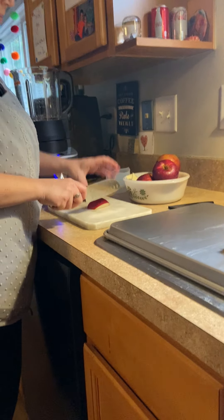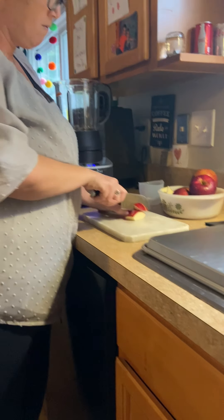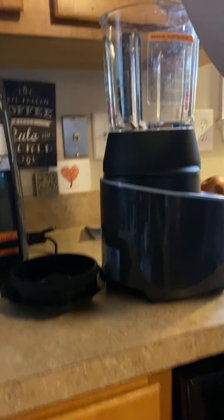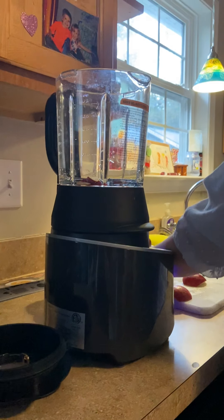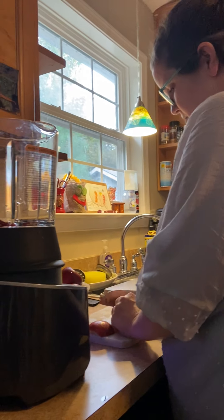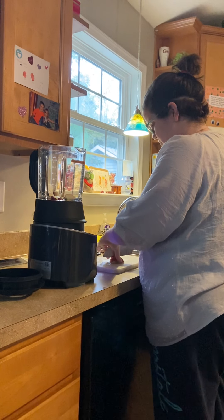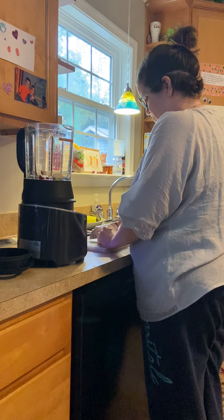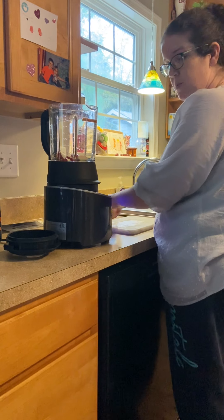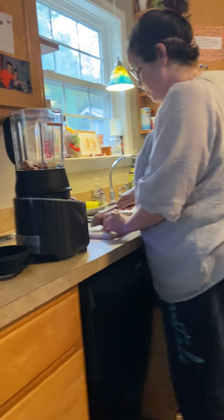I'm going to chop them up and put them right in my blender — water first. The skins are a little bit tough but we definitely want to include those, because the skin is where you find all the vitamins and minerals that apples contain.